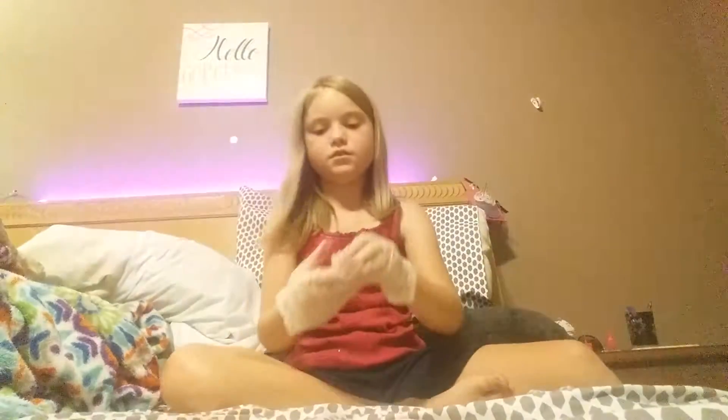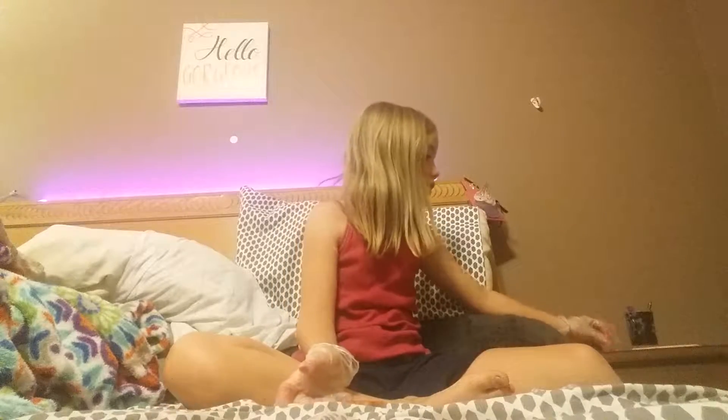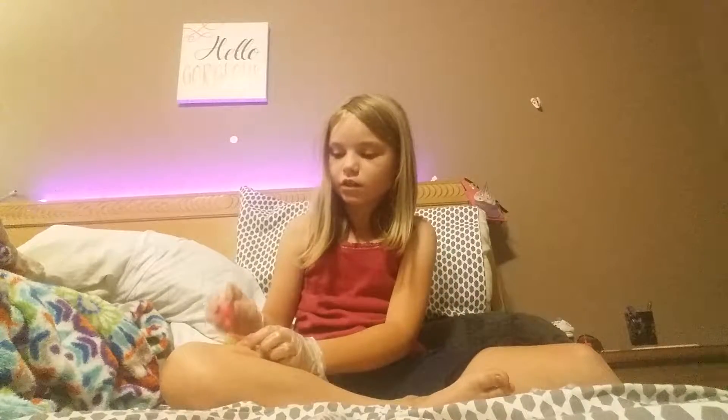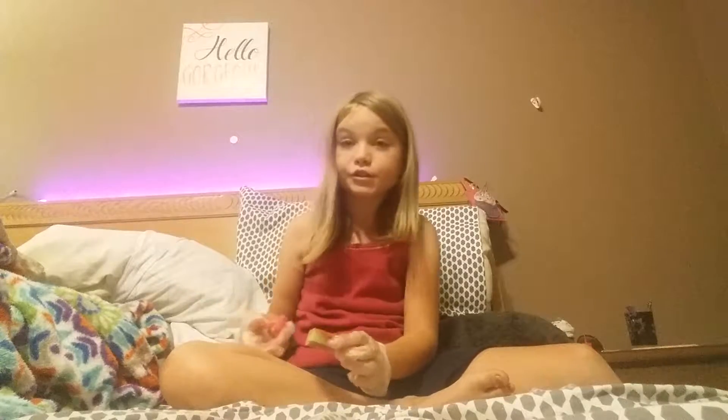And it's still sparkly. Woo! I'm going to do something while my mom's busy cooking dinner, and then after we eat, we're going to do stuff.